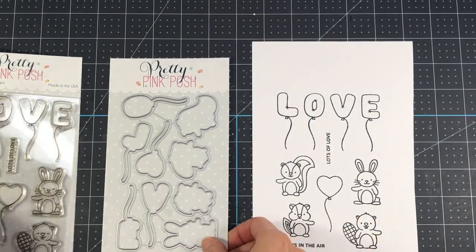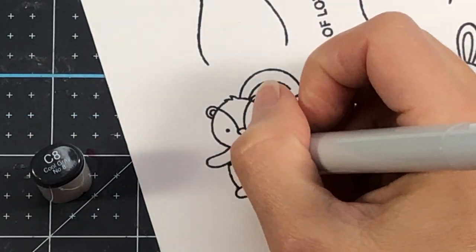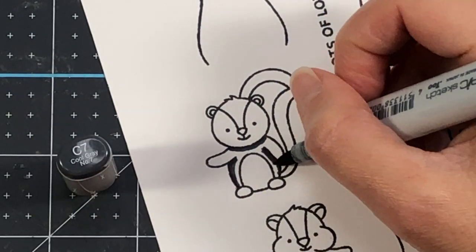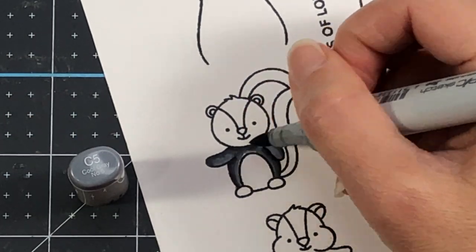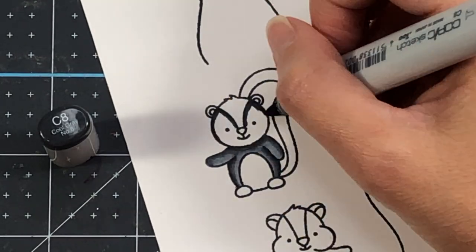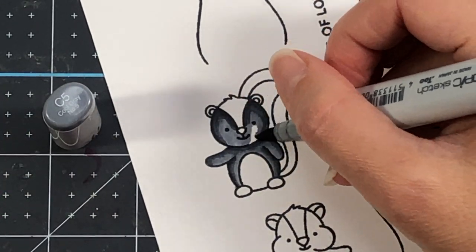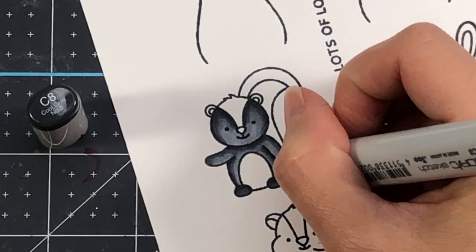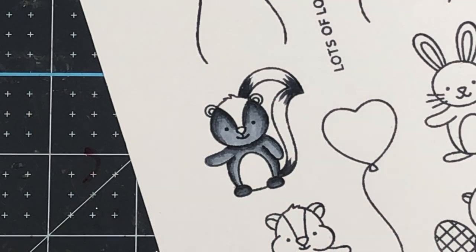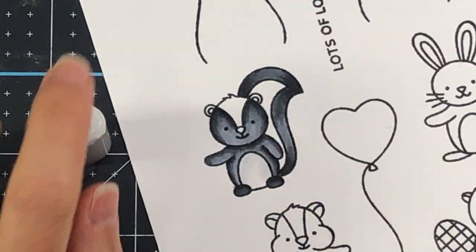This stamp set is super cute. It has the word Love that are balloons — those are individual stamps so you can use them individually, and there are separate dies for each one. There are four critters, and the one I'm coloring up is the skunk. For my dark color I'm using C8, followed by C7, and then I'll finish that up with C5. I do that for the body as well as the face. I wanted to keep the inside of the face pretty light so I can see the eyes and the mouth, and also for the tail — using the dark on the very ends, going from C8 to C7 and C5 in the middle.